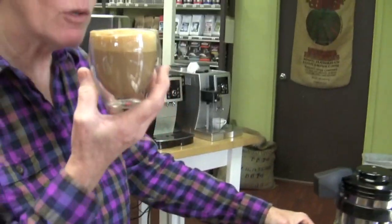So that is the Rocket R58 dual boiler versus the La Marzocco GS3, also a dual boiler. You can look them up on our webpage and check out some more stats and differences. The biggest difference, I would say, is their price. There's a big difference in price, but otherwise they both function very well. I like them both — it depends on your budget.